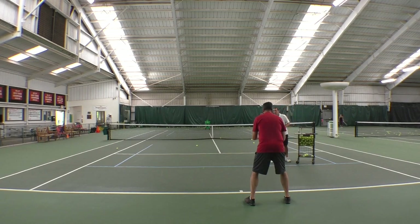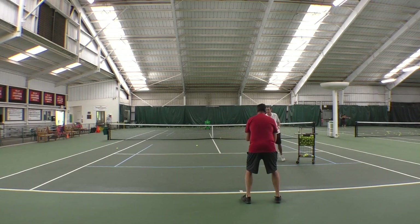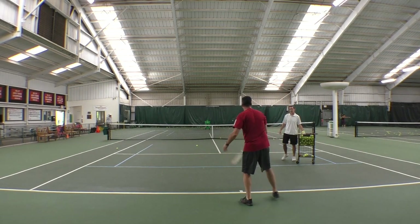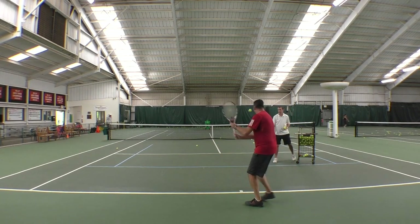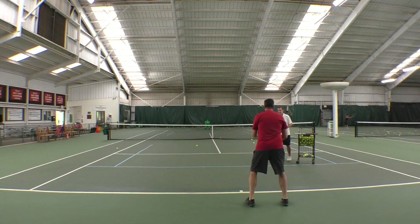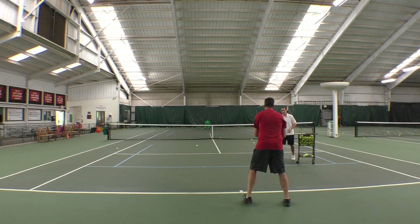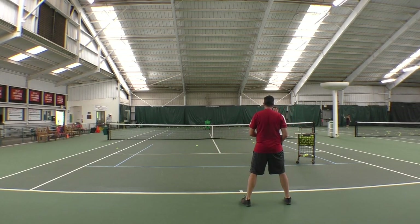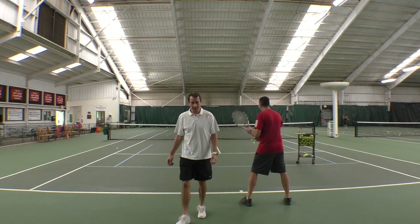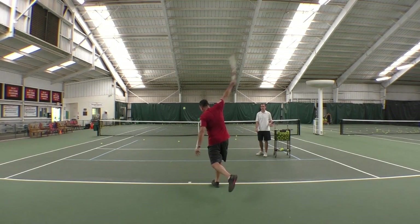Nice, good turn. Try to go out and hold it - out and up longer. That's what I want. I'll try to get that arm a little straighter, Mark, when you turn. That's much better. Much better. How's that feel? A lot more power? Yeah, and it's effortless too. Good. Lift up on that front leg for me, Mark.